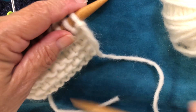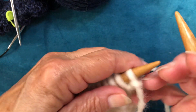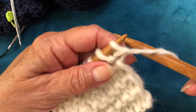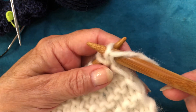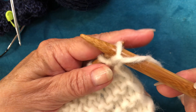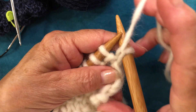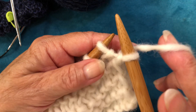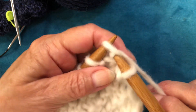Let's do one more. Tension the yarn. Right needle behind the yarn. Enter purlwise. Off. Working yarn between the needles. And start knitting. No stretching anywhere.